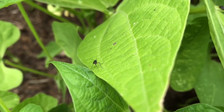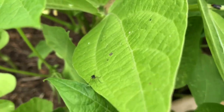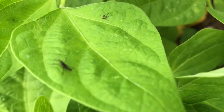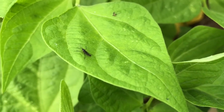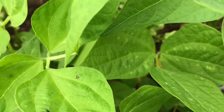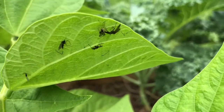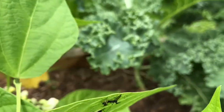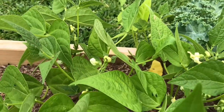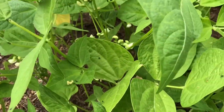Anybody got a clue what these little bugs are on my bean plants? They're only getting on the beans. They're almost shaped like a mosquito. It looks like they're getting on the plants and then sticking to them and dying or something. But they're all flying in the beans — they're not on any of the other plants.